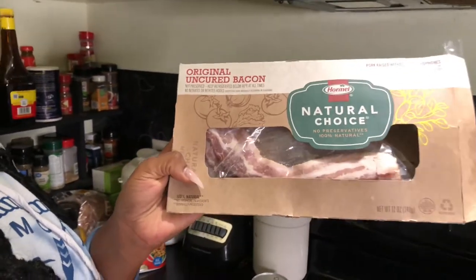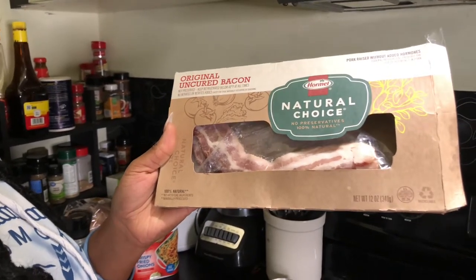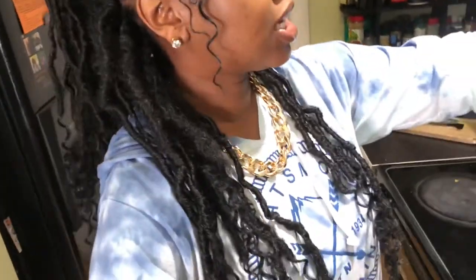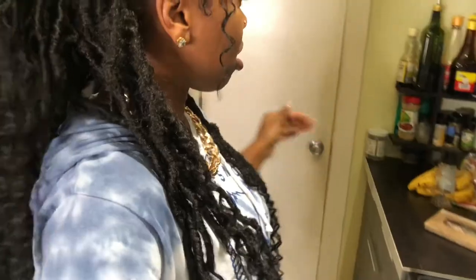Right now I'm cooking some bacon. I usually do not eat bacon like that, but this time I just wanted to try something different on my bread. I got the original uncured bacon — it does not have any preservatives in it and it is pork ribs without added hormones. It needs about five more minutes because I don't want burnt bacon, but I do like my bacon a little crunchy — we don't like fatty bacon over here.